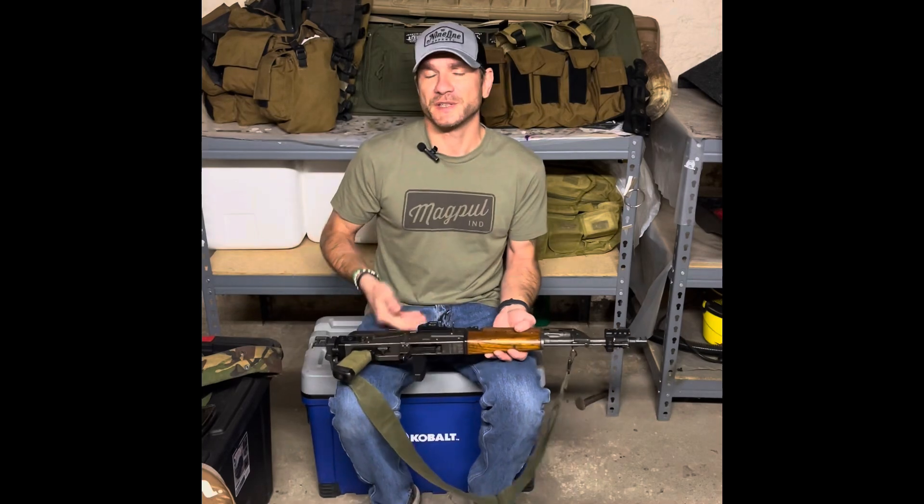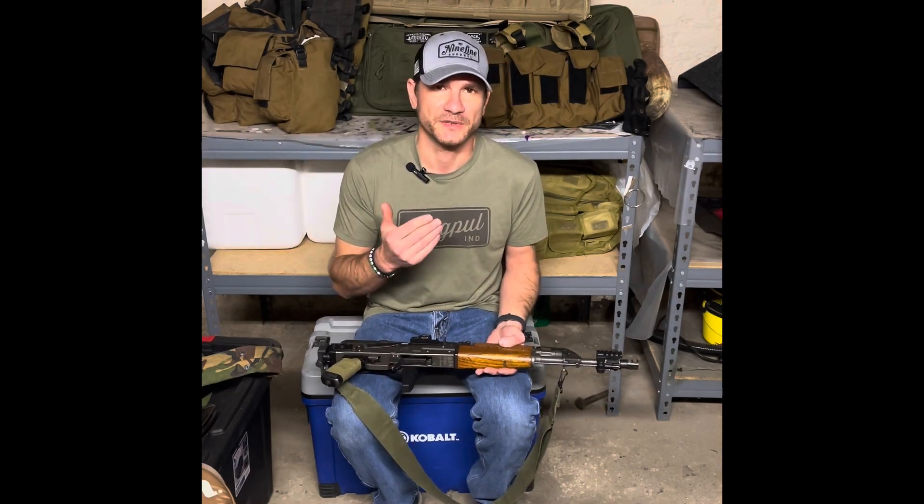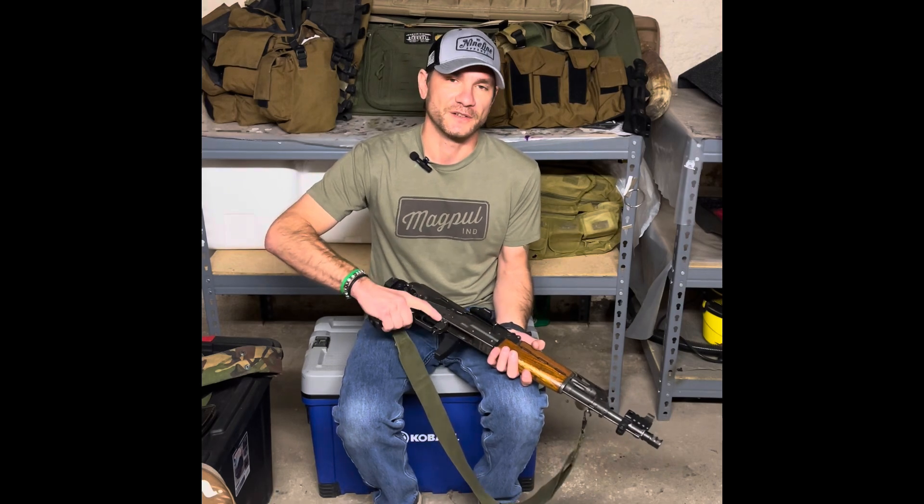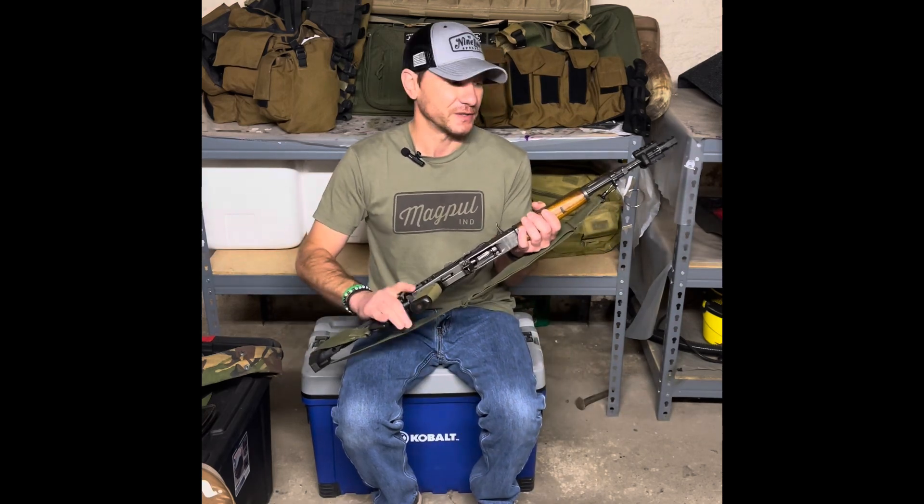The weather here in Southern Ohio — yesterday it was 87 degrees with 60% humidity. It was miserable. So the goon tape does good on these slick grips. I could replace the grip with something, but I'm not going to because the grip looks cool.